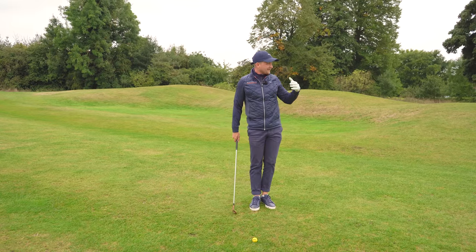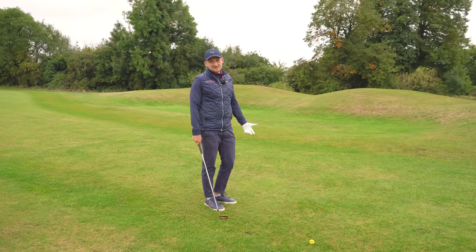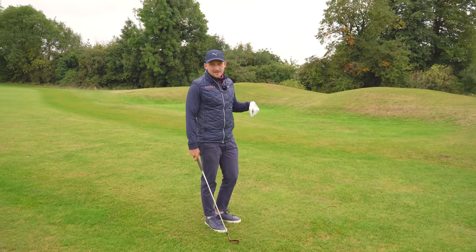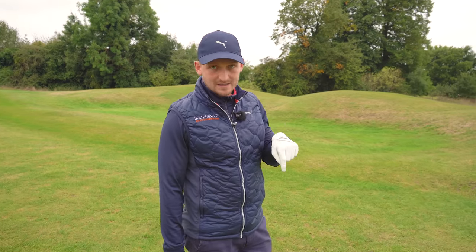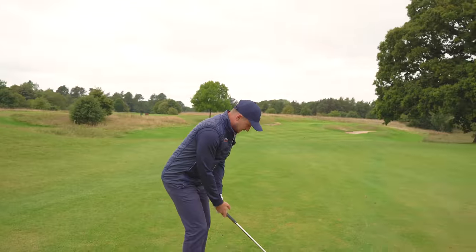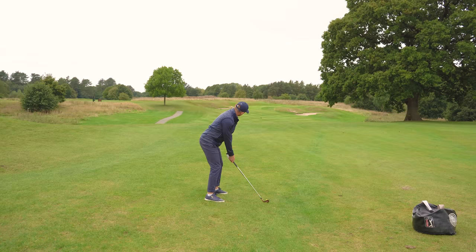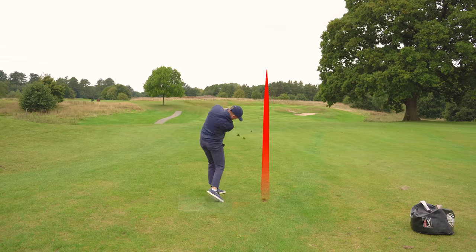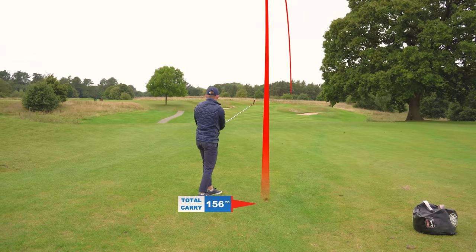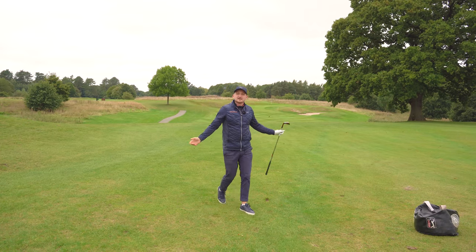I've got a 9-iron in my hand — about 145 yards to the flag. This is where our game lives: if you can hit the green on these shots, your handicap tumbles, I promise you. I'm picturing that same thing — really getting that right hip turn into the wall — and bringing that into my game.